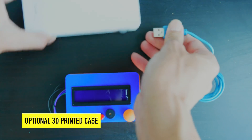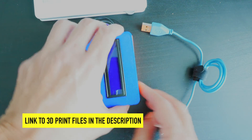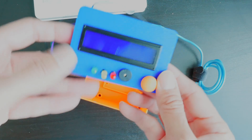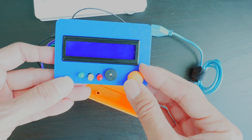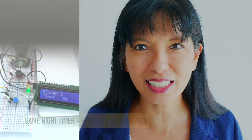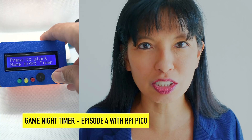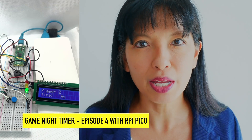This is powered by a power bank charger via a micro USB cable, and I've 3D printed this case — I'll leave the link in the description. The Pico fits right into the case, the LCD screen fits right in, and I've got my three LEDs, my piezo buzzer, and a button with a 3D printed cap on top to make it bigger. That's how this project is put together in a nice case.